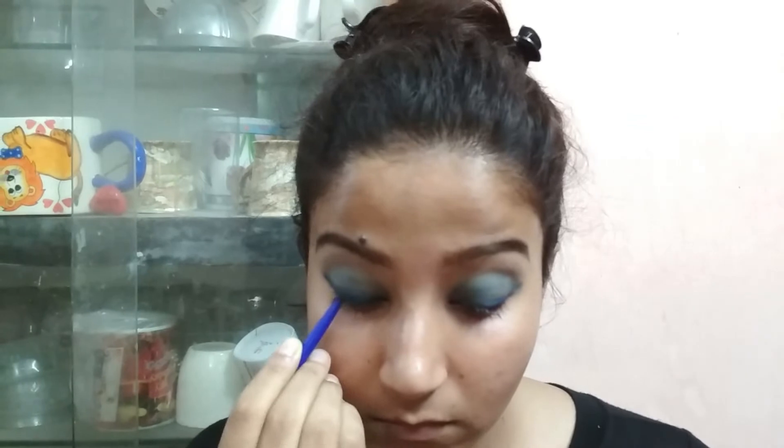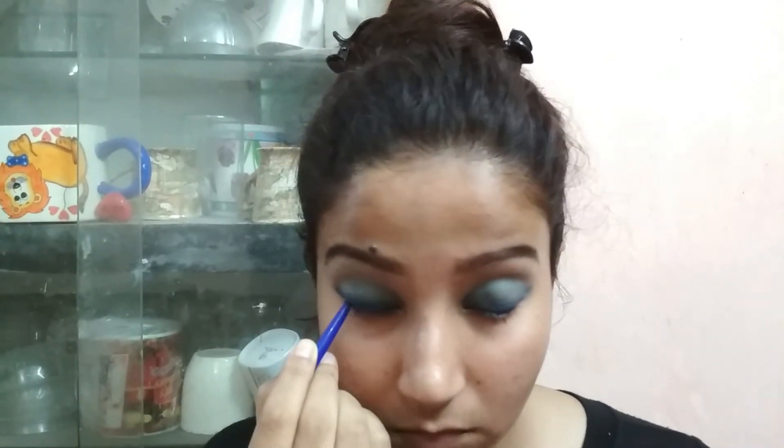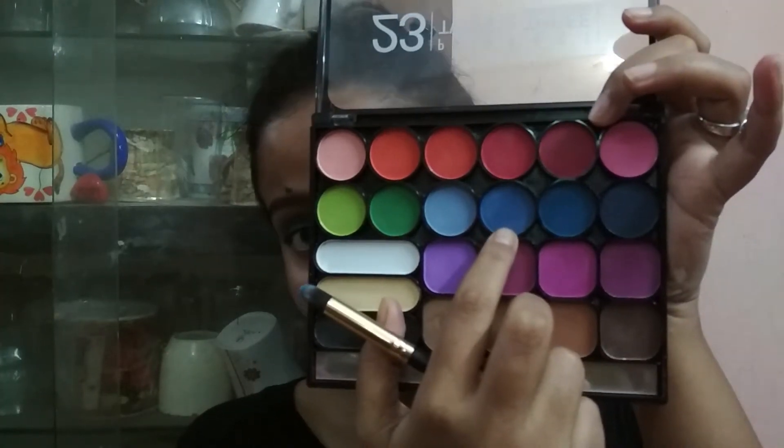Take that blue eyeshadow again and apply it on your inner top lash line. For the lower lash line, take that smudging brush again, pick up the light blue eyeshadow from the palette, and use it to smoke out your lower lash line.